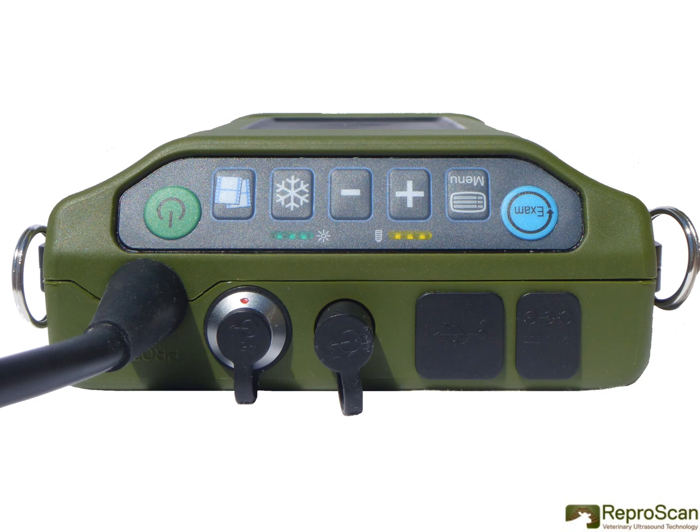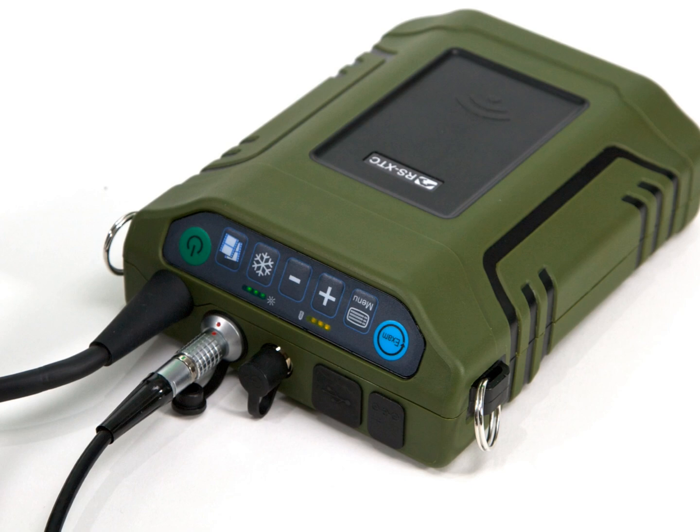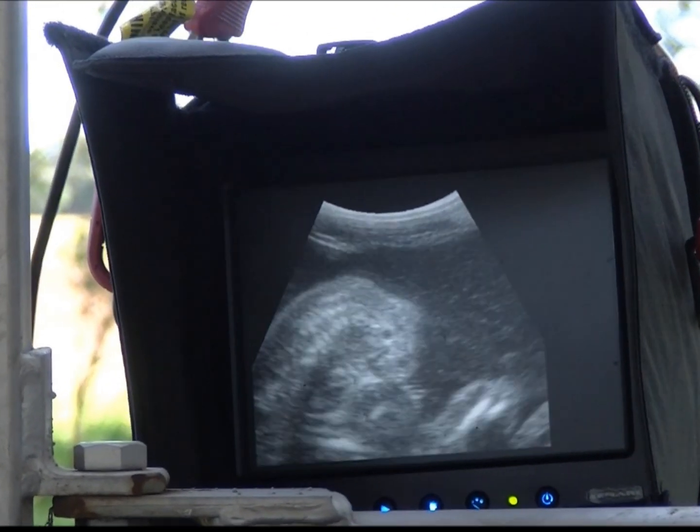The Reproscan XT control panel is accessible and intuitive. It allows you to freeze, store, zoom in and out, and change exams at the touch of your fingers. The ultrasound unit has two types of output signals: VGA and composite video. Here we see the monitor hooked up to the VGA port, with a nice clear image on the monitor suspended at the cattle chute.